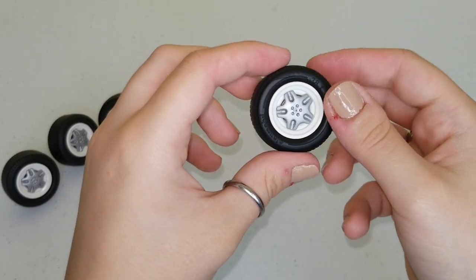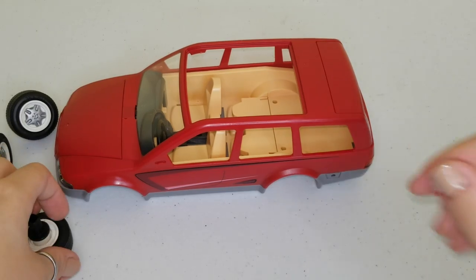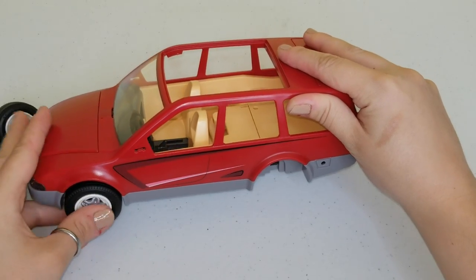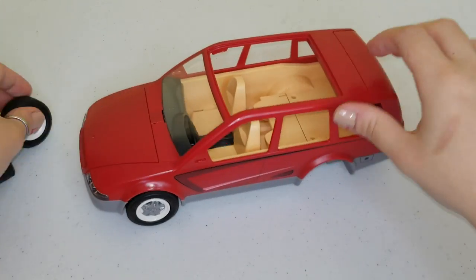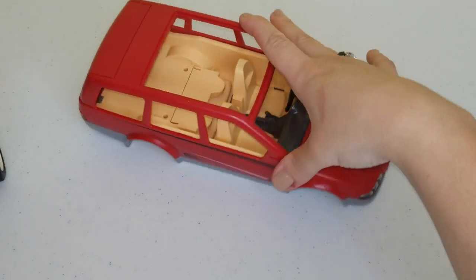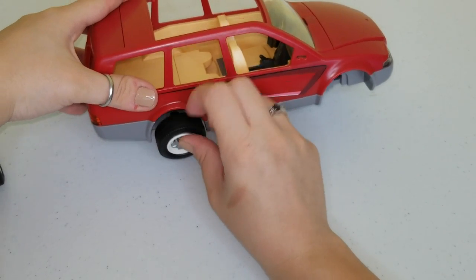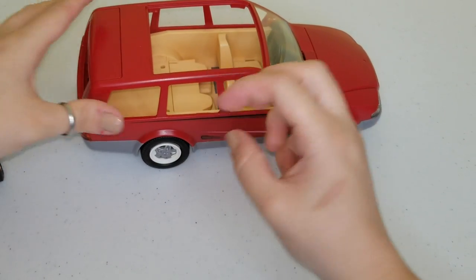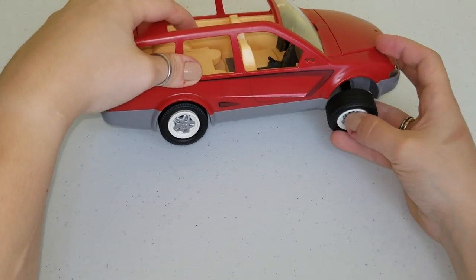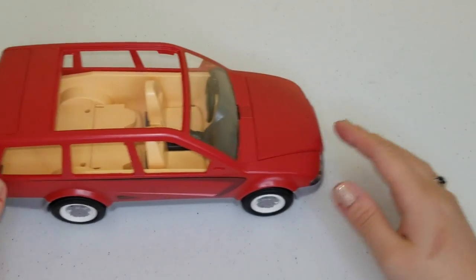We have our fourth wheel. Now that we have our wheels, we're going to snap them in our car — one, two — we're going to turn our car on the other side and snap the rest of the wheels. And now our car has wheels.